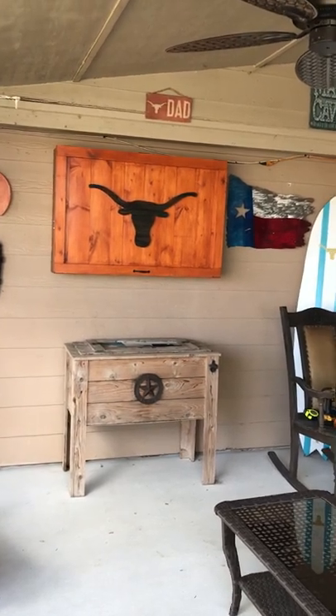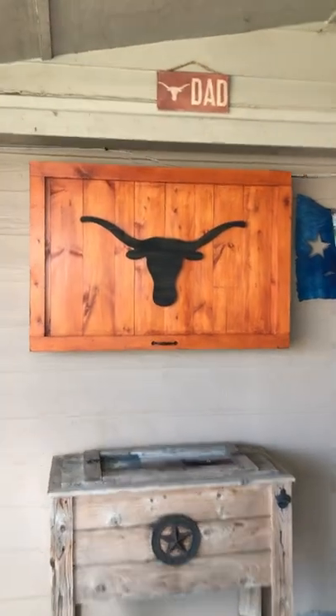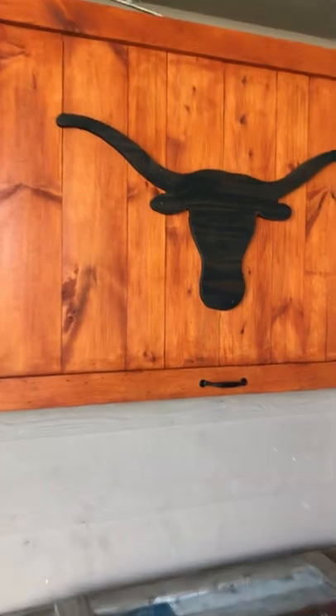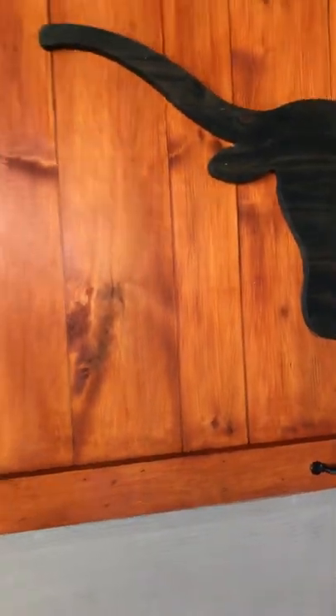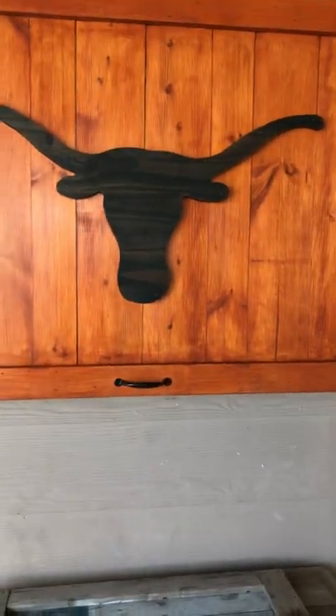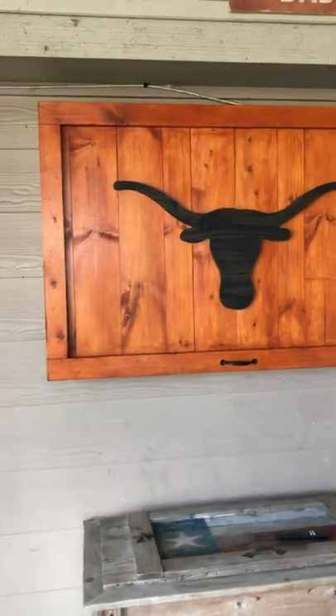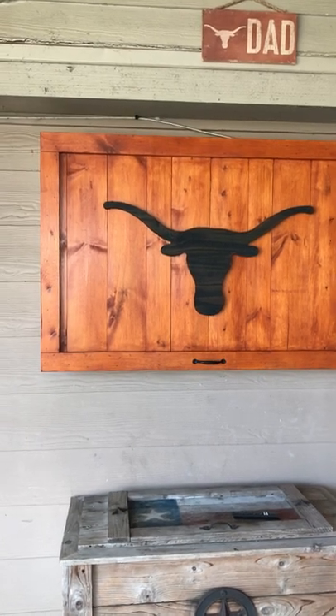Hey guys, just wanted to do a quick video on this outdoor TV cabinet I just made for my covered patio — just a quick video on how I put it together. I used some one-by-six on the sides and for the door, and some one-by-two trim. I also put some one-by-two and a half in the back as well. Fairly easy to make — I just took the measurements from my TV and went from there and boxed it in.